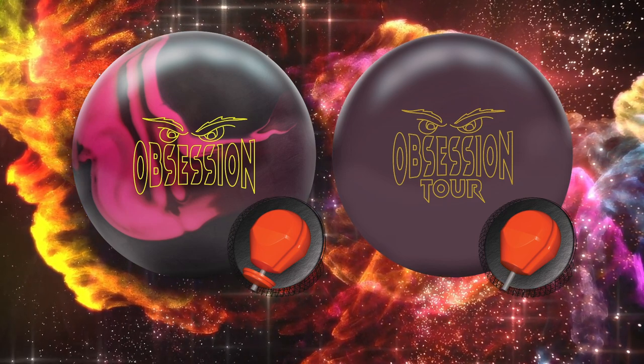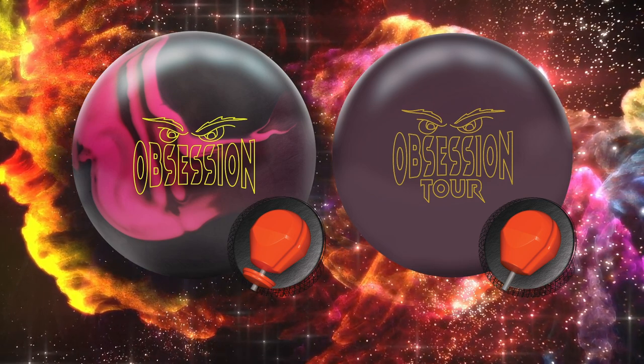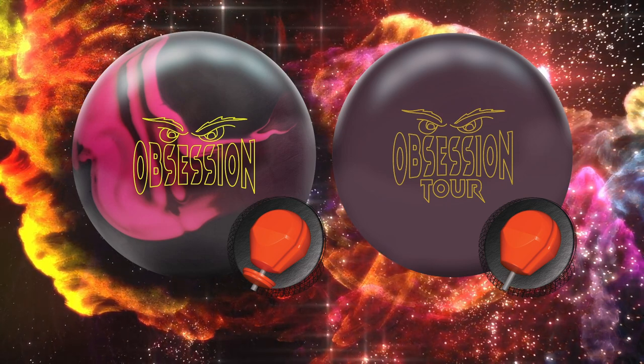This one on the left is the Obsession Core. The one on the right is the Obsession Tour Core, and the Obsession Tour Core has a lower differential — and it probably has something to do with that pancake weight block that you see on the left on the Obsession.